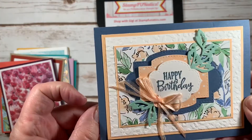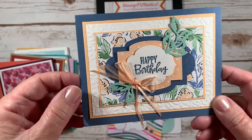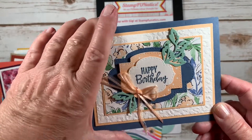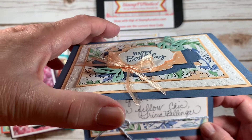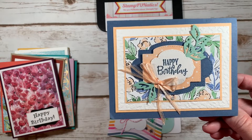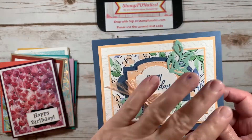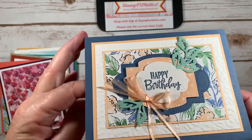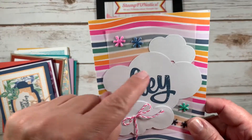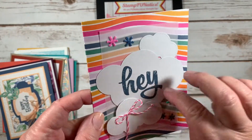This one has lots of layers — really fun. This is all in our annual catalog or mini catalog that's live right now — this is the materials they've used. This one is from Trisha; she used the clouds and said 'the big hey.'